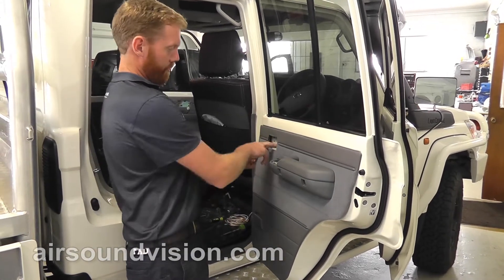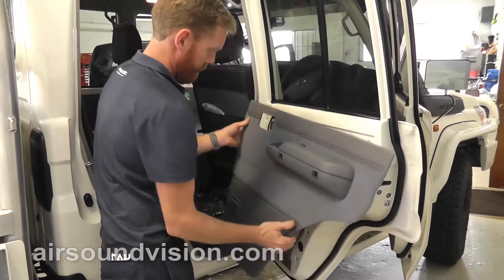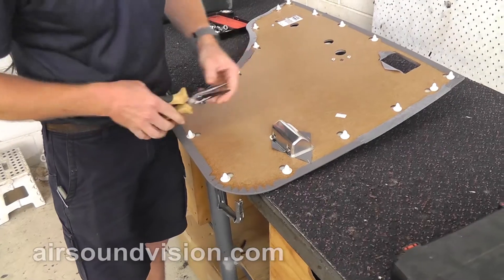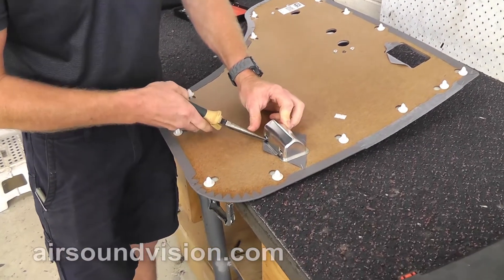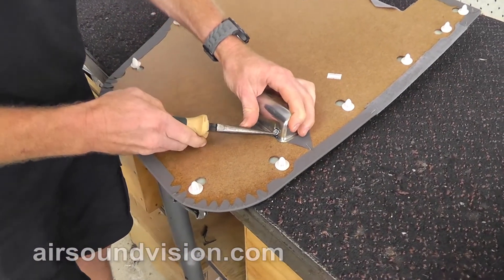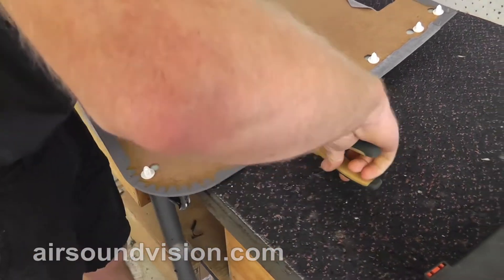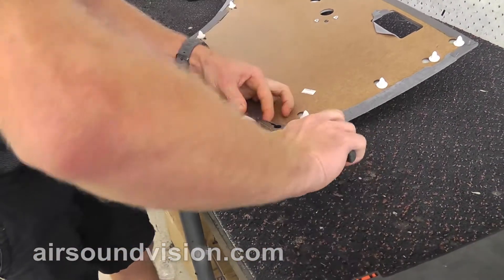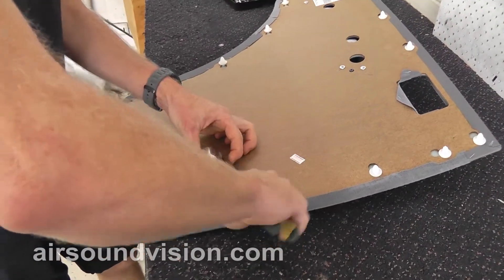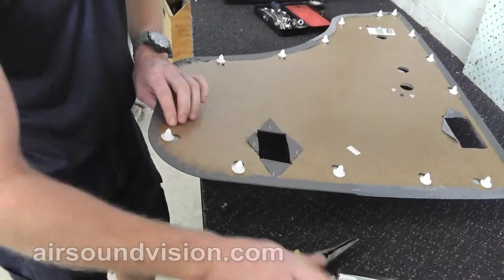With the door card, we've already taken the handle and the screws out of it. First thing you need to do is remove this ashtray. Pretty simple — just flip the door card over. On the back of it, there's these little metal tabs. You just need to bend those out. The locking plate comes off and the ashtray just falls out.